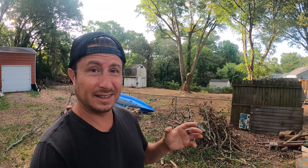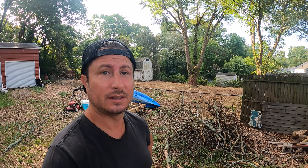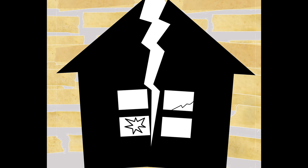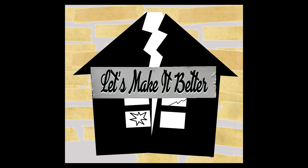Ladies and gentlemen, welcome back to Let's Make It Better. Today we're going to be turning this pile of yard waste into charcoal. This is a great fall day project and a good excuse to hang out by a fire all afternoon in the yard.